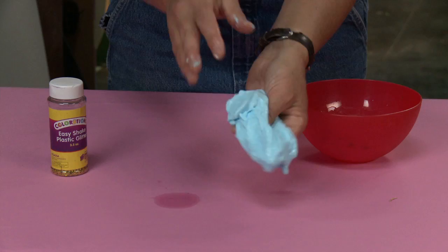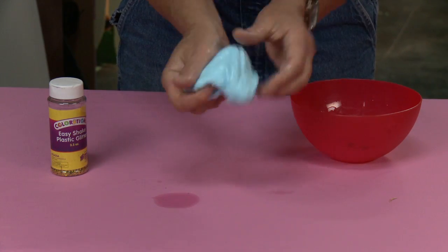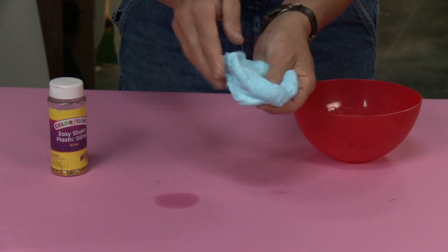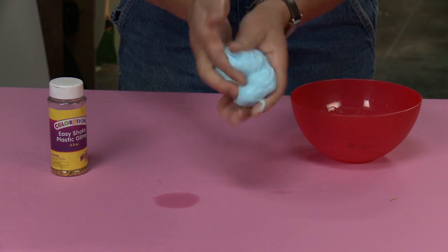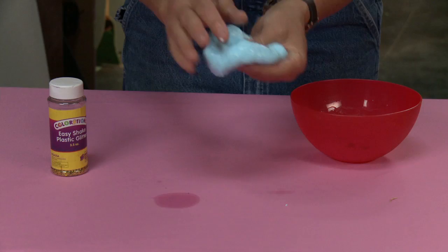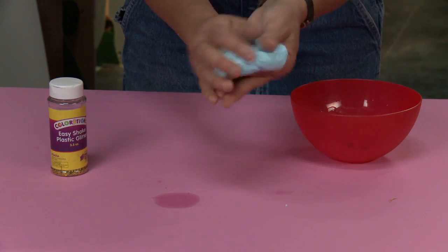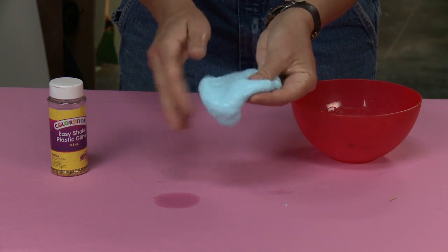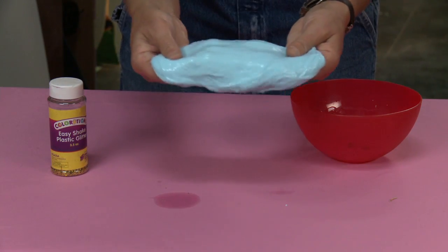The more that you play with it, the better it gets. Keep squishing it and moving it around in your hands. You can see this is good slime because it's not sticking to my fingers. Now you've got colored slime.